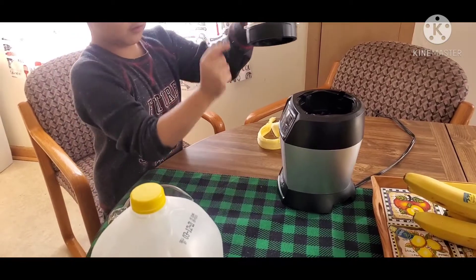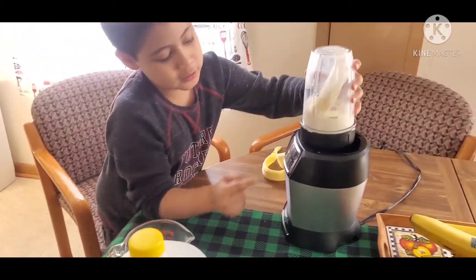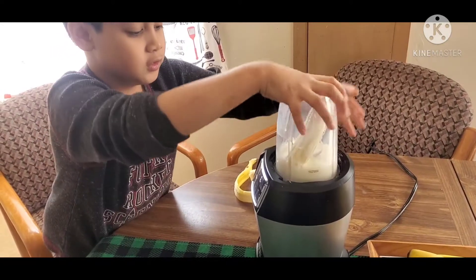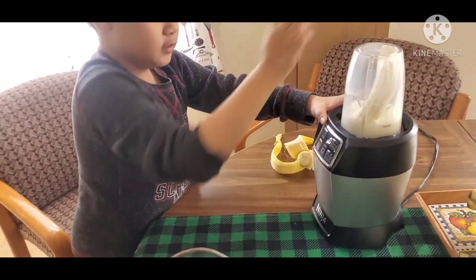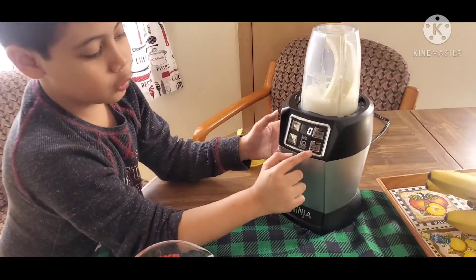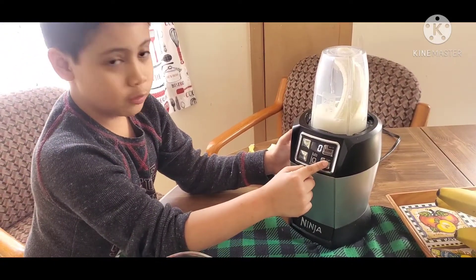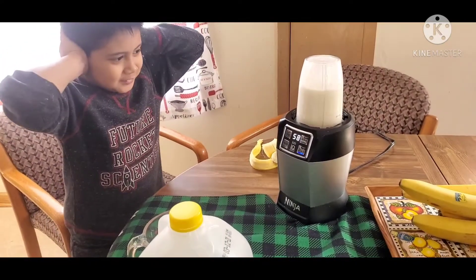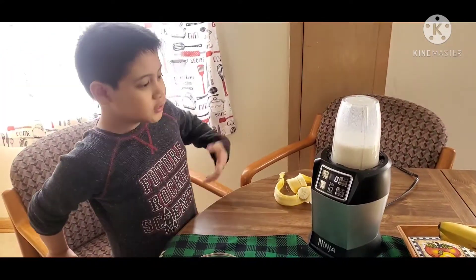Now you see these? You're gonna put them in these holes right here so it goes in perfectly. Now you're gonna need to press ultra blend.